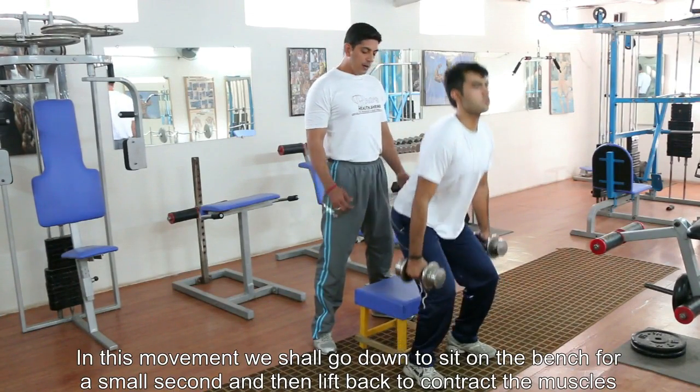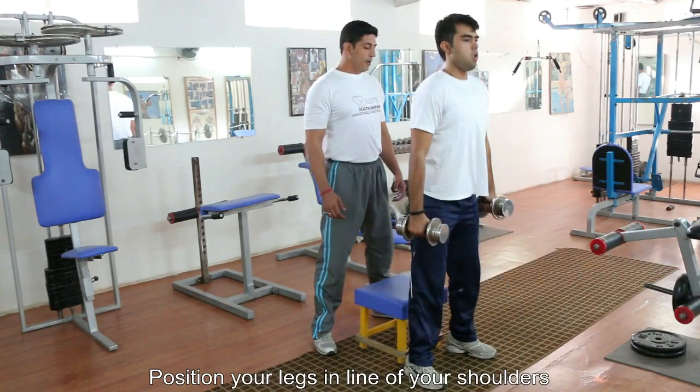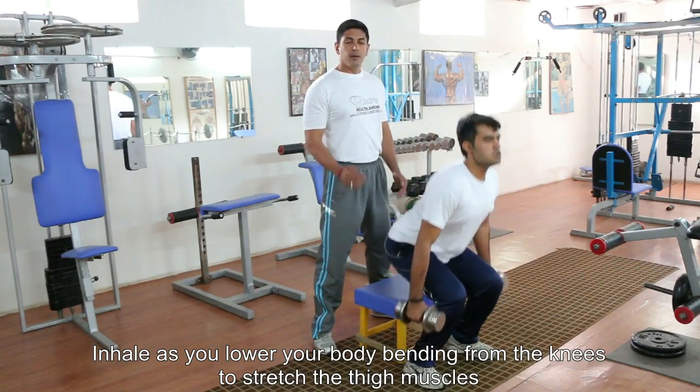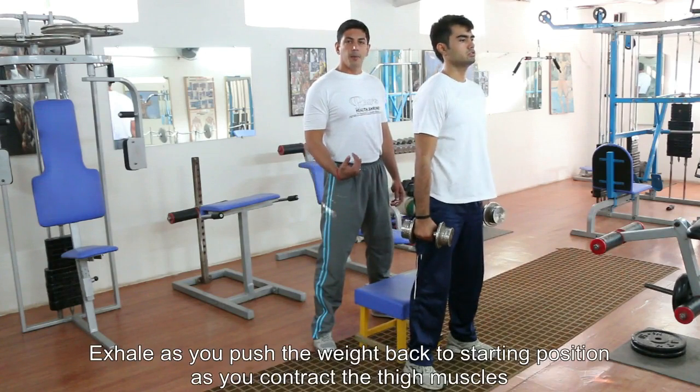Let's go with the movement. The legs are positioned in line with the shoulders, they are pointed straight, we've got a pair of dumbbells in our hands next to our body line, and we're going to inhale, go down, sit for a small second on the chair or box, and exhale back up.